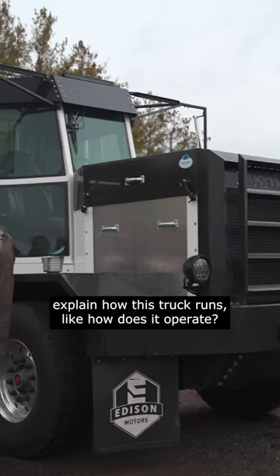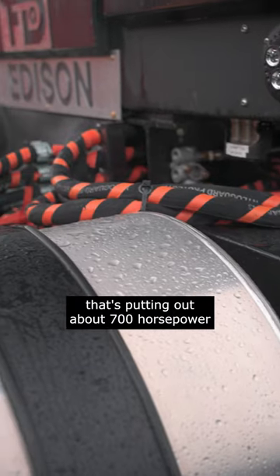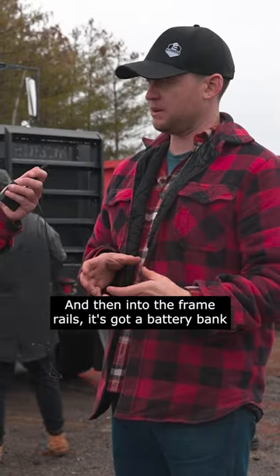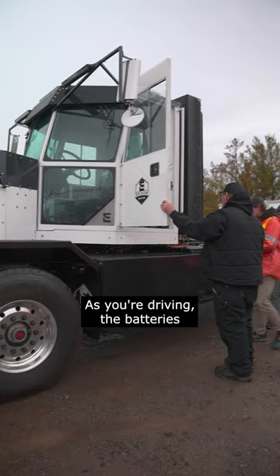So it's got electric axles on the back end, putting out about 700 horsepower on the electric, 80,000 foot-pounds of torque. Into the frame rails, it's got a battery bank, and then up front it's got a diesel generator that recharges the batteries as you're driving.